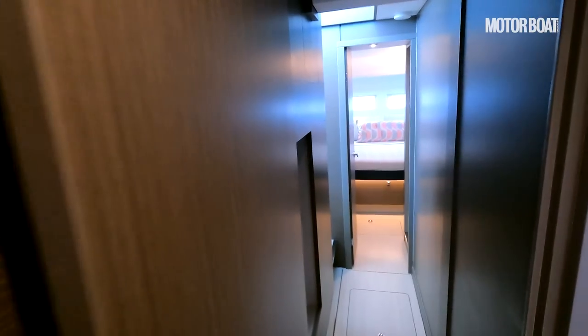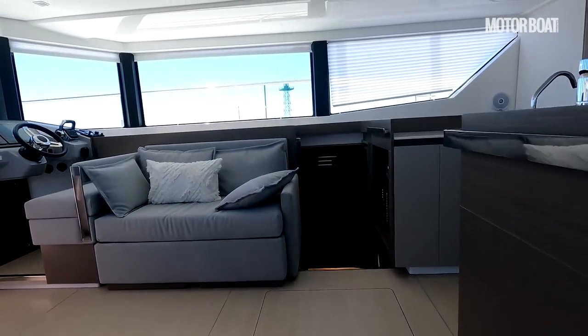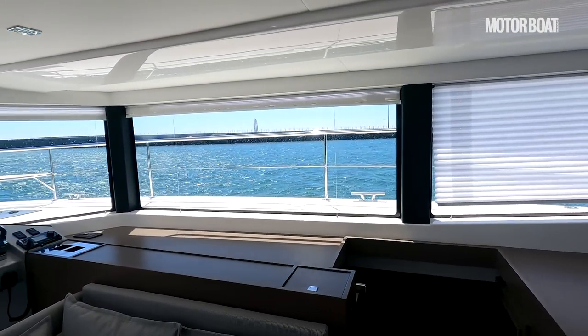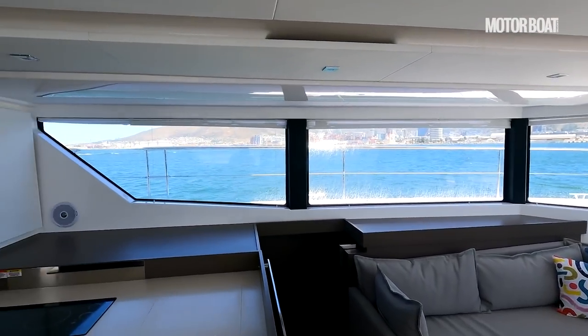Just moving back through the hull and back on deck, into the saloon, where you can really enjoy that lovely open space and those fabulous views.